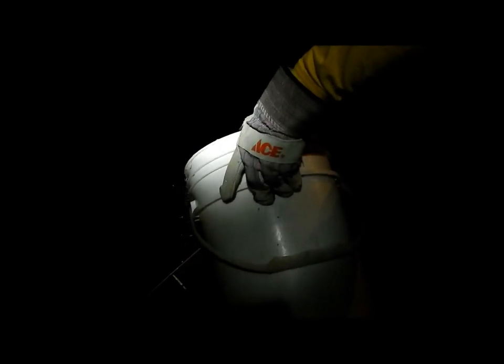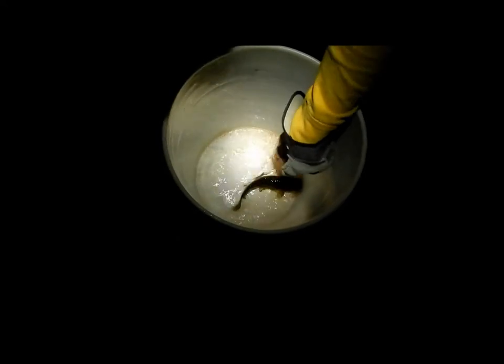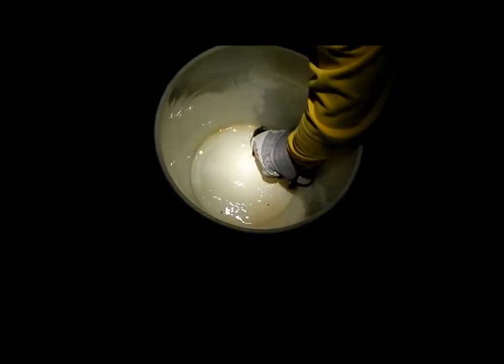This little guy right here is very little — probably about 7 inches, very tiny, but a nice healthy fish. We're going to let this guy go so he can grow bigger.